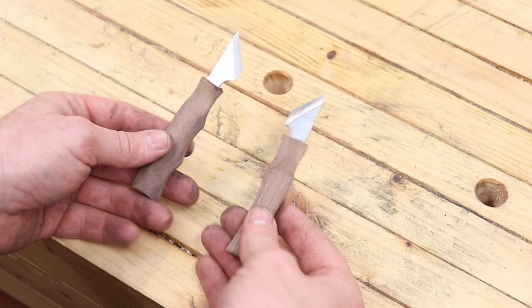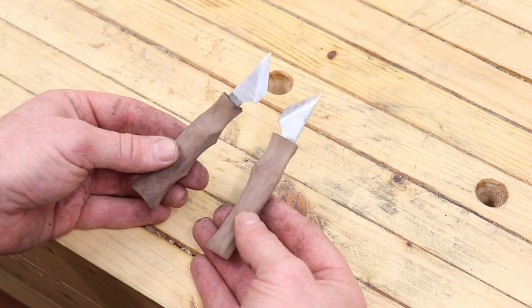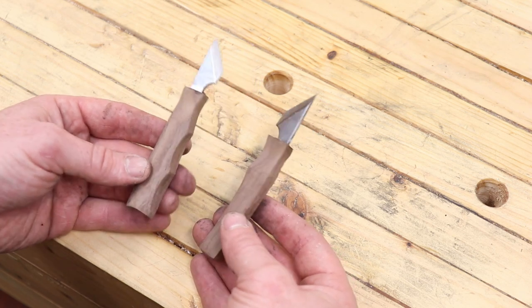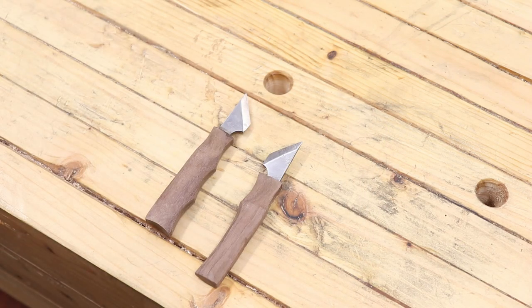This is where we're at with our two knives — two slightly different shaped handles but they're turning out not too bad. We just have a lot of sanding to go now, tidy up these blades, and put an edge on them. Let's get sanding.